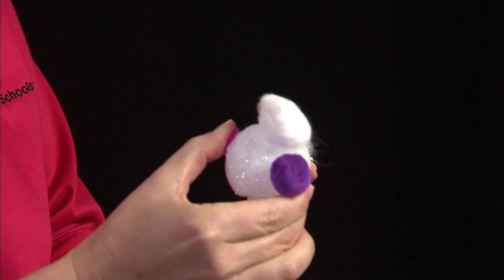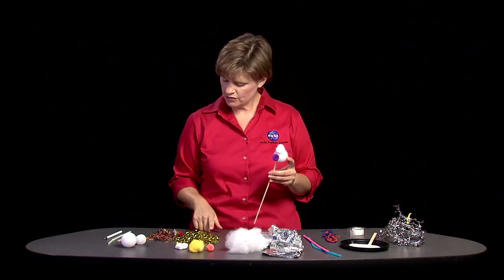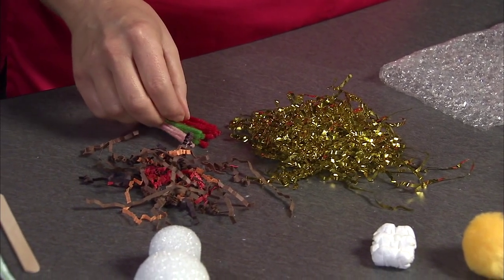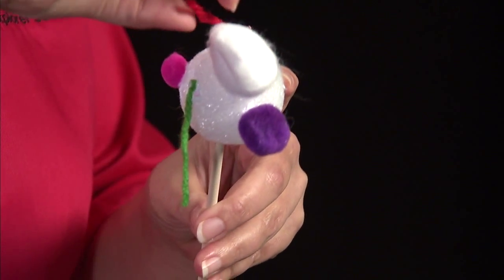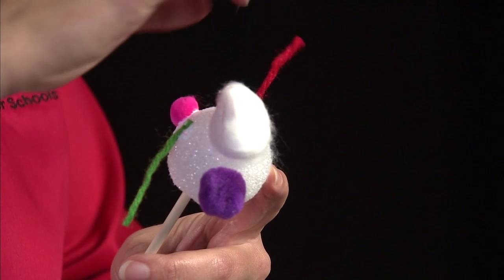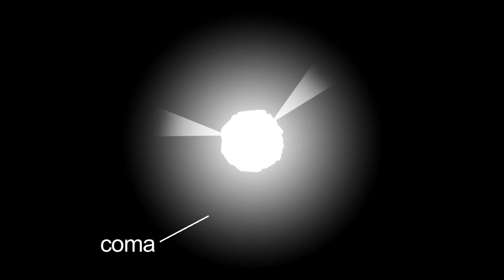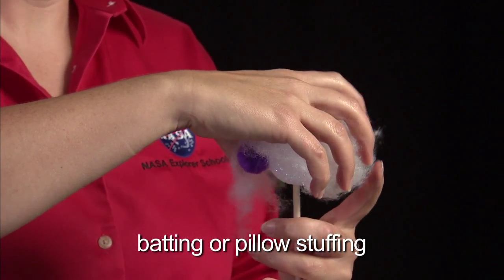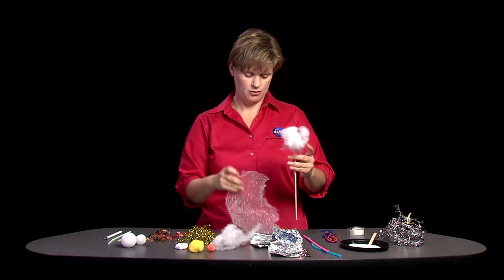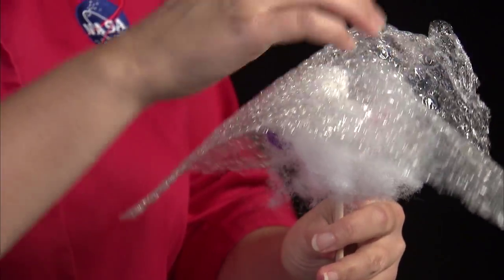The gas jets you could make out of a number of different things — I'm going to use some yarn. Remember, this comet is outgassing in all different directions. Those gas jets are actually forming the coma of the comet, kind of a cloud. To represent that, I'm going to use some of this material and then add bubble wrap on because I like bubble wrap.